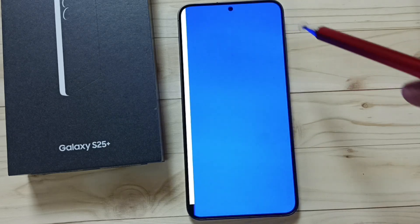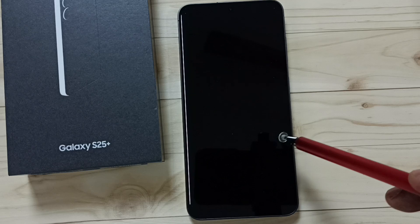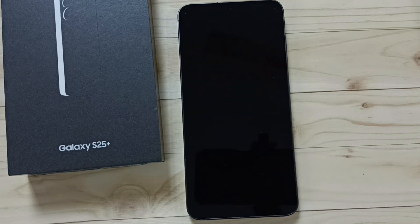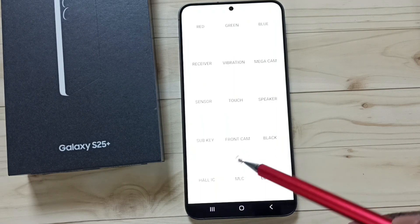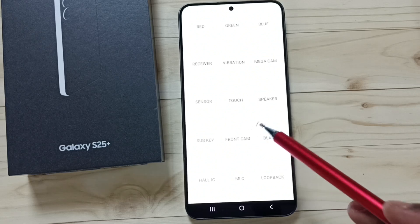Run the blue test — there is no white spot. We can also run the black test. This way we can run the color test and find white bright spots on the screen.